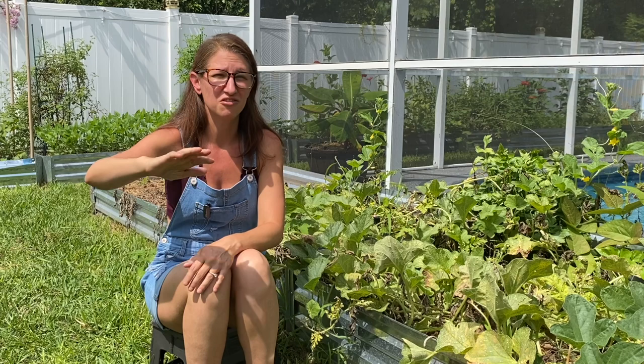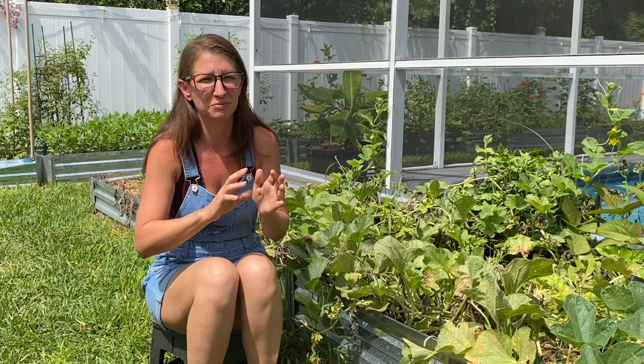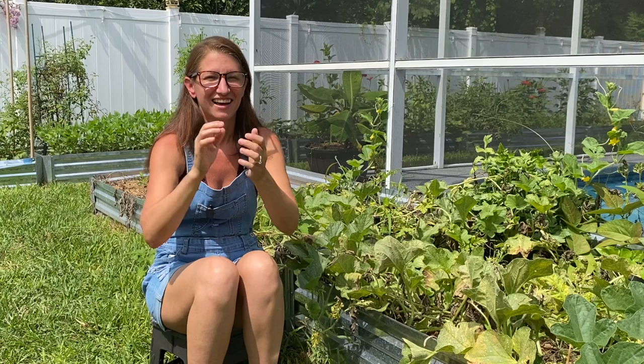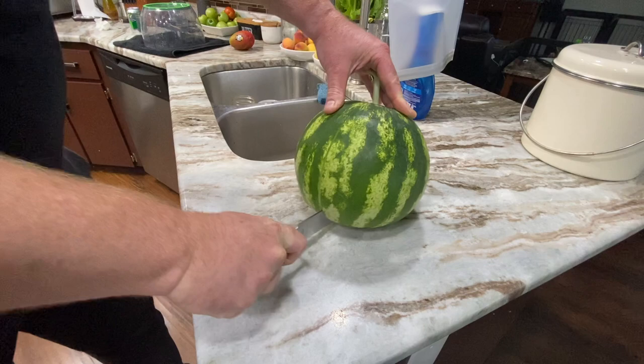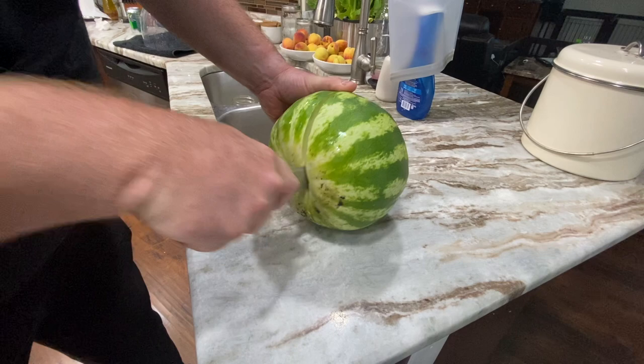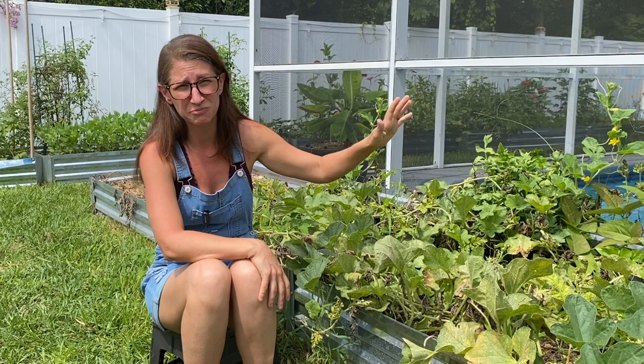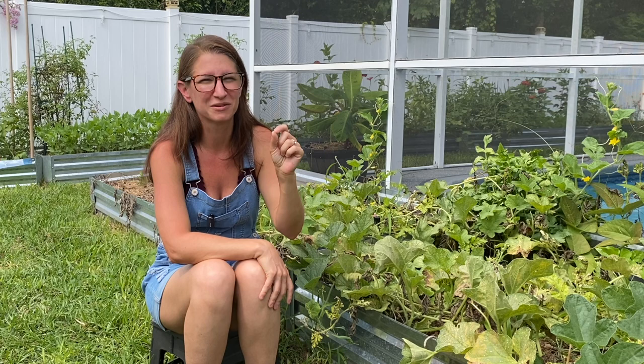Now we're at year four. I got the melons all the way to maturity with a little bit of fungal issue and a little bit of pickle worm damage, but I had two melons that made it to the very end and I was stoked. But then I picked them too soon — they were a very light pink in the center but mostly white. I almost gave up at that point, but my husband encouraged me to try one more time.